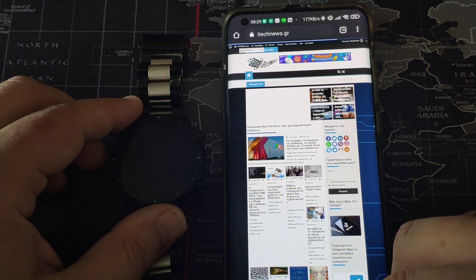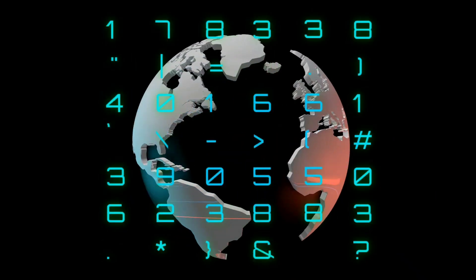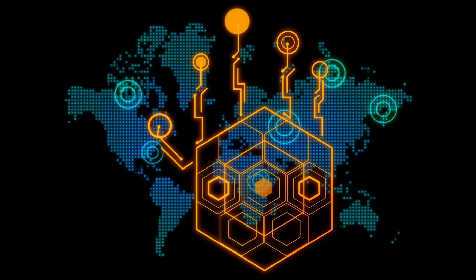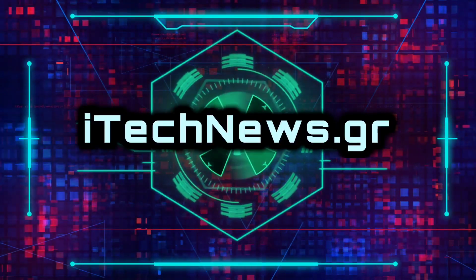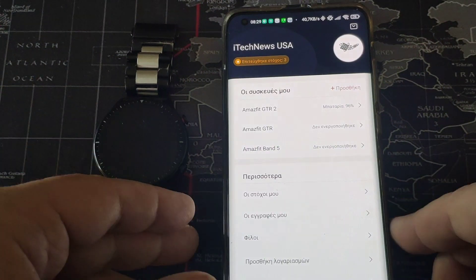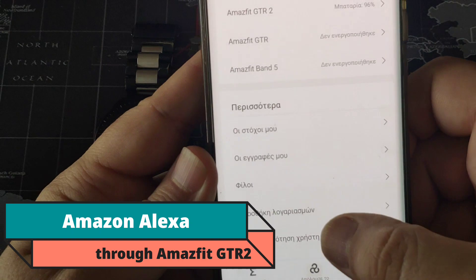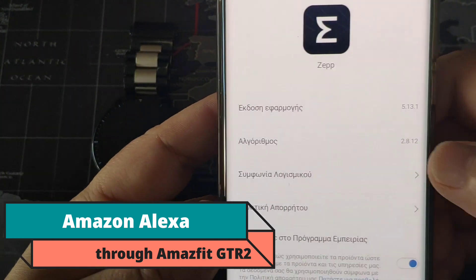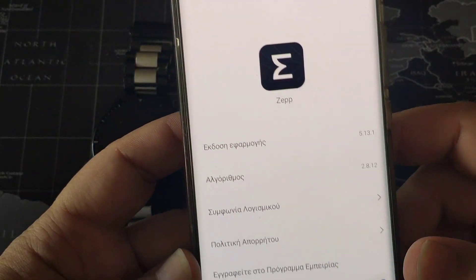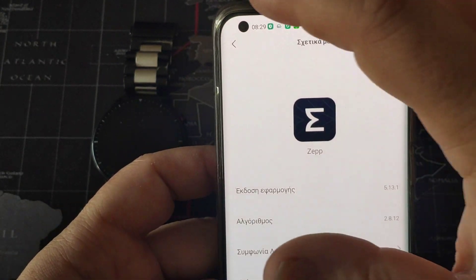I am going to show you now. This is the new ZEP that I have downloaded — version 5.13.1. As you can see, my mobile is in Greek and I have left it in Greek, and I am going to show you why.